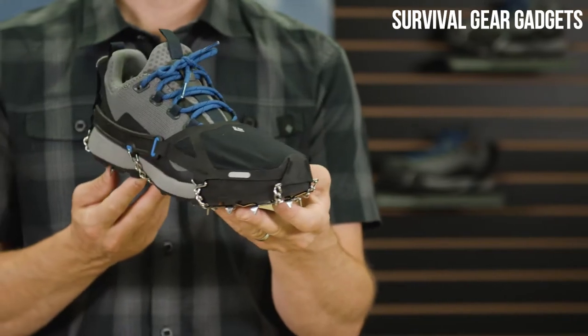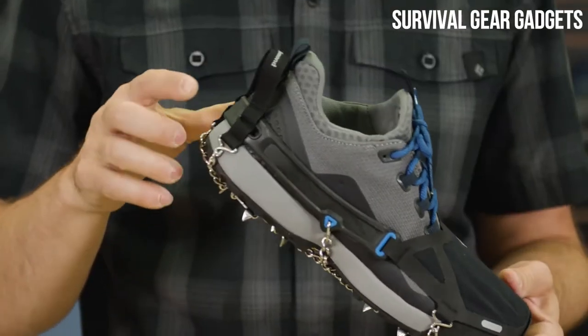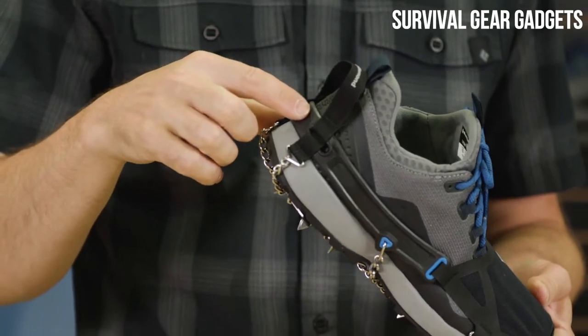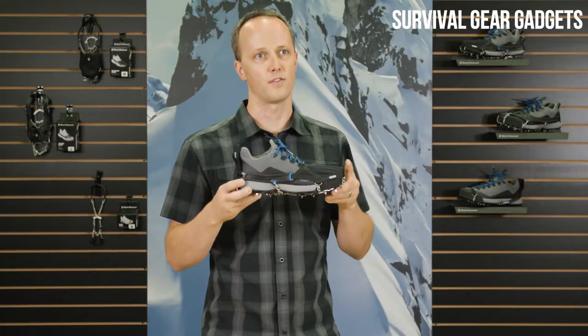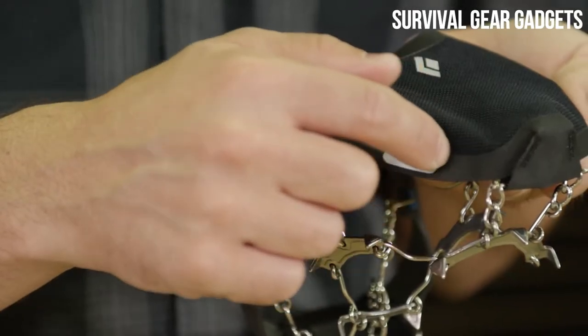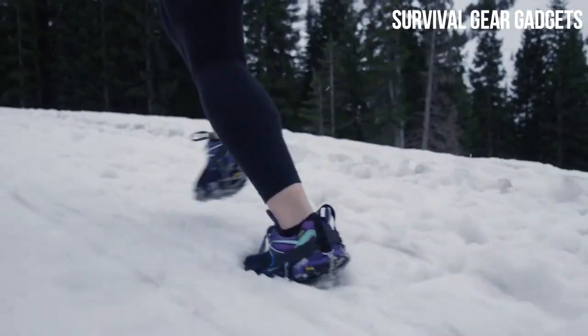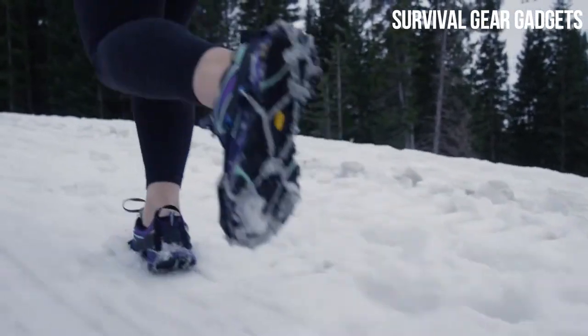One of the first things you'll notice is our industry-first hybrid upper construction, utilizing a soft shell toe cover and a heel retention elastomer to minimize hot spots over the top of your foot. The four-way stretch fabric with hypalon reinforcement and DWR treatment provides an extremely durable construction and has the added benefit of shedding both snow and water.